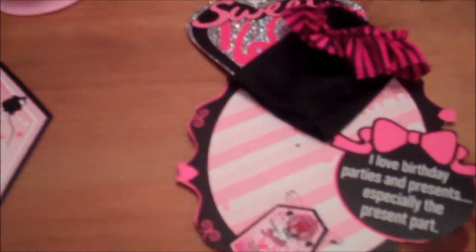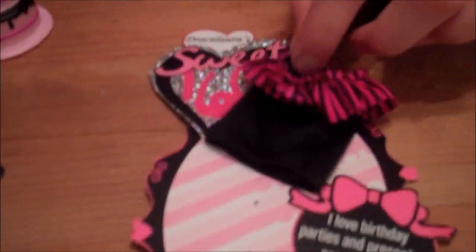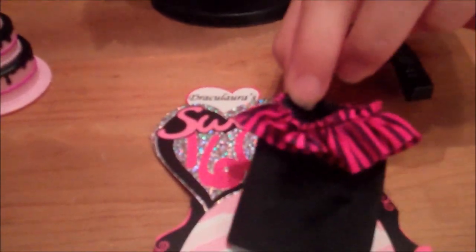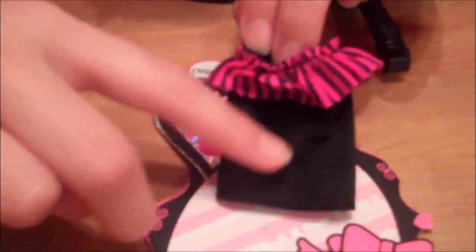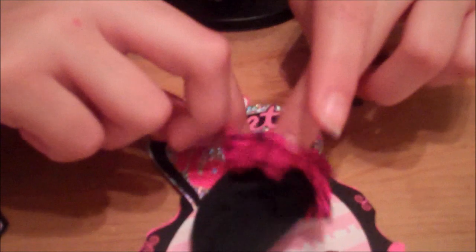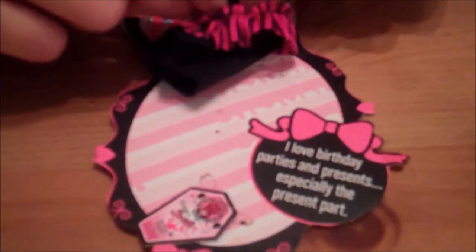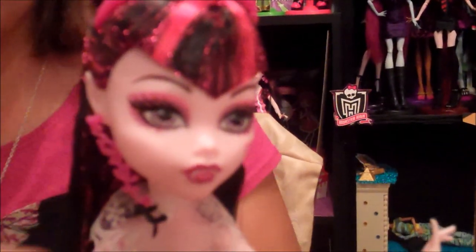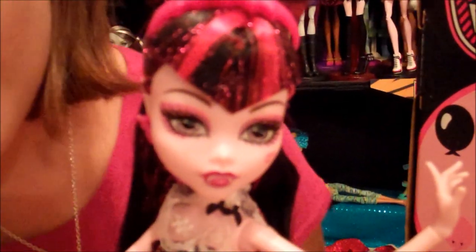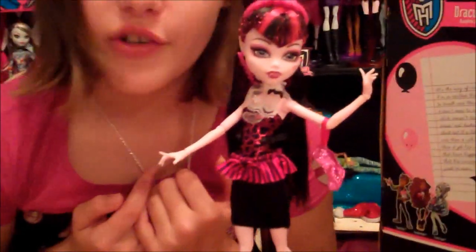She also comes with a pink and black skirt with pink and black stripes, a little ruffle, and black at the bottom with elastic. It says 'I love birthday parties and presents — especially the present part.' Draculaura is going to put it on so she can be comfortable. Here's Draculaura with her skirt — now she's comfortable and ready to party.